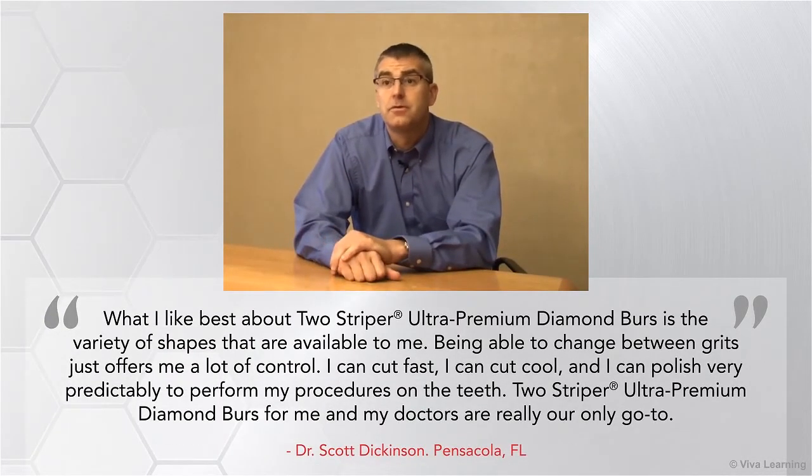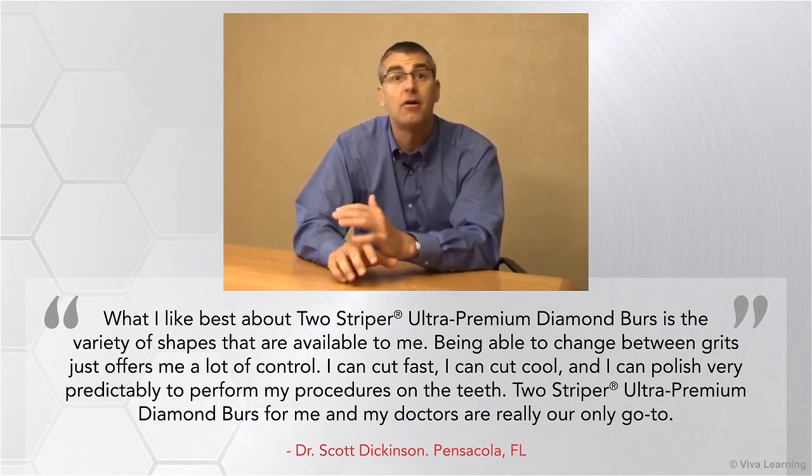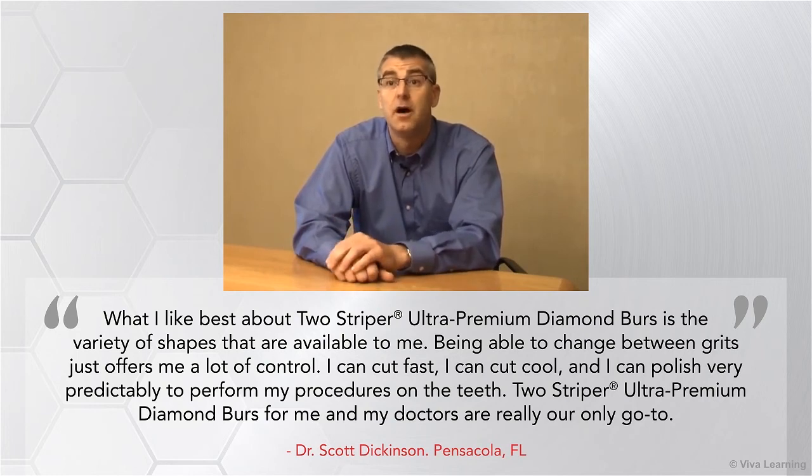What I like best about Two-Striper is the variety of shapes that are available to me. Being able to change between grits offers me a lot of control. I can cut fast, I can cut cool, and I can polish and very predictably perform my procedures on the teeth. Two-Striper for me and my doctors is really our only go-to.